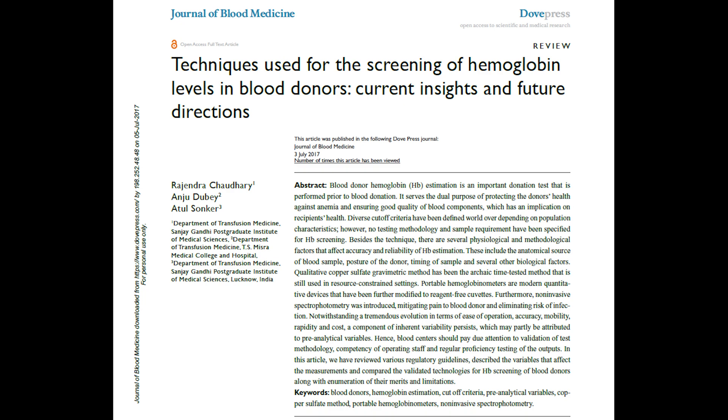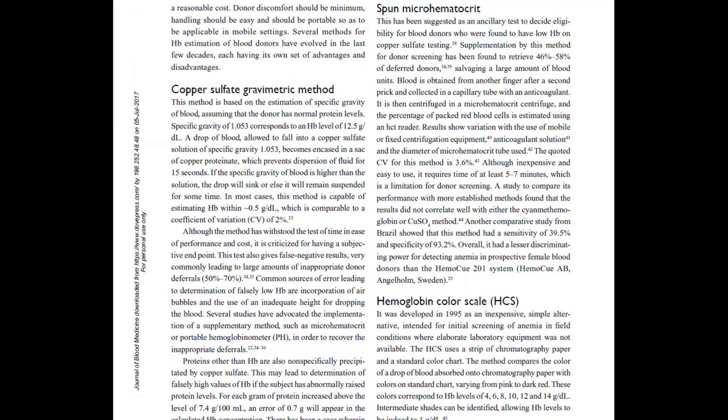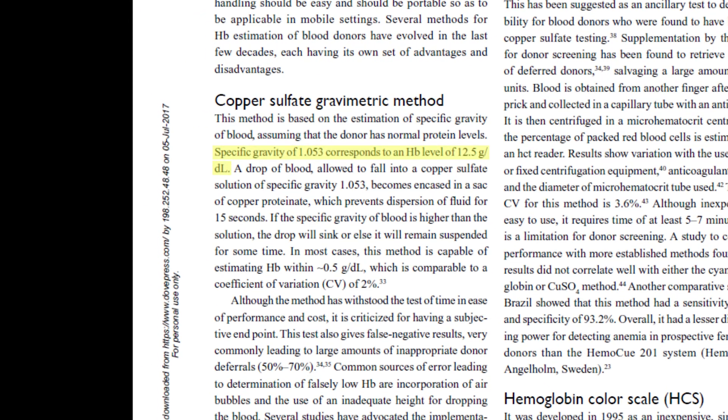The list of ingredients for the copper sulfate solution is vanishingly small — just copper sulfate and distilled water. According to an article by the Journal of Blood Medicine, blood with a hemoglobin level of 12.5 grams per deciliter has a specific gravity of 1.053. So all we have to do is add enough distilled water to copper sulfate until we reach a relative density of 1.053.